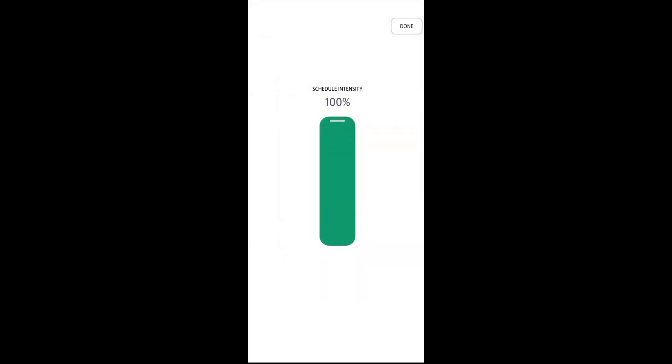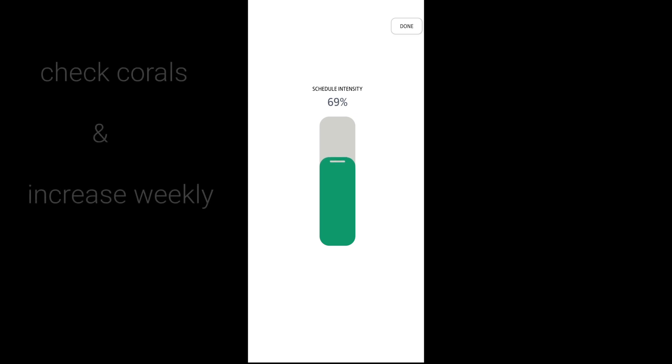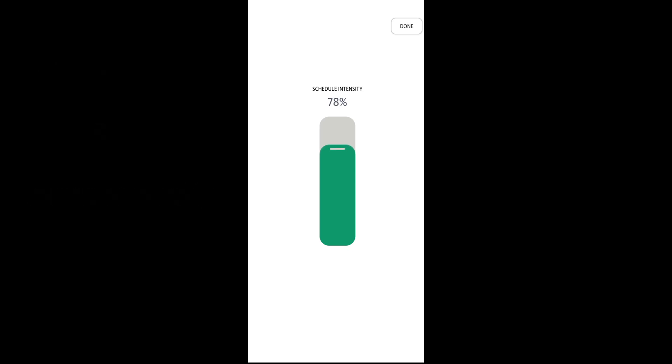Currently guys, this schedule is running at 100%. I would recommend to anyone: start maybe at 60% and every week just increase by 10%, and see how your corals are doing. When you get to that sweet spot, just leave it alone.